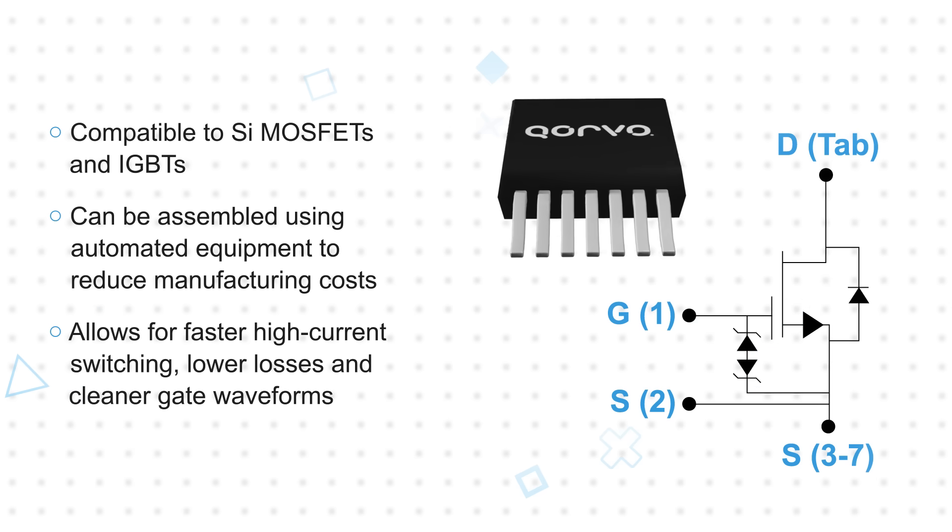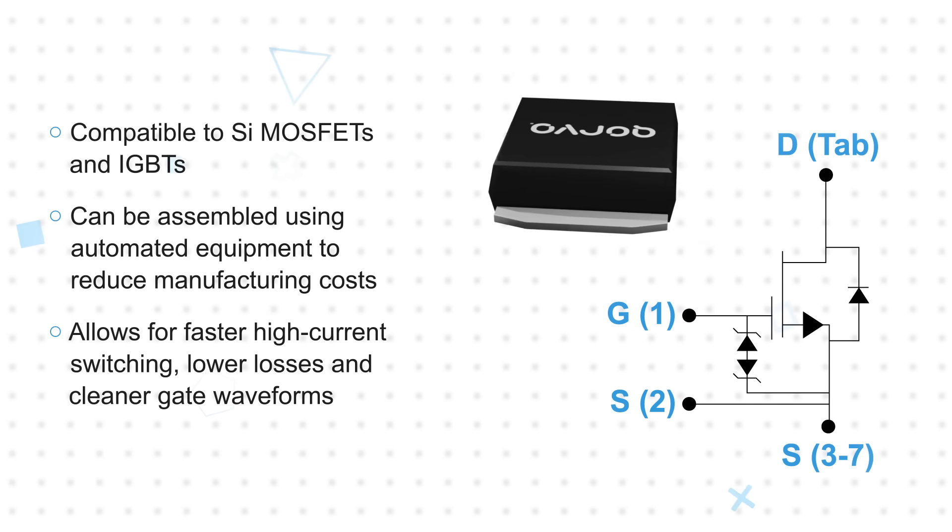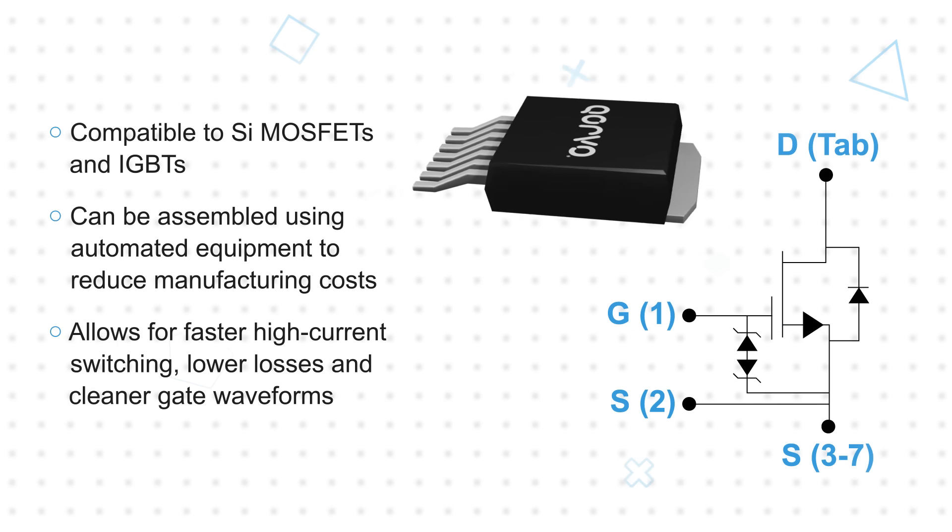Combined with the dedicated Kelvin source connection, this package allows for faster high-current switching, lower losses, and cleaner gate waveforms.